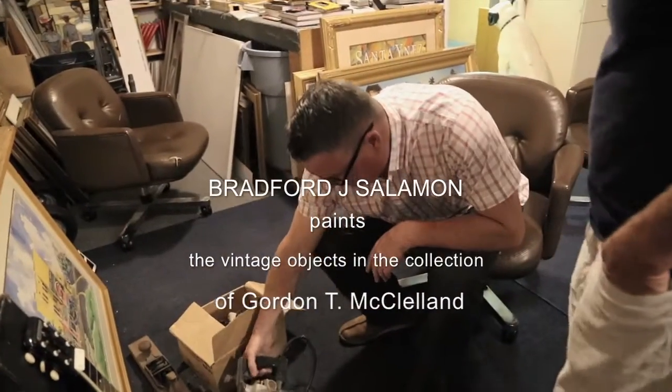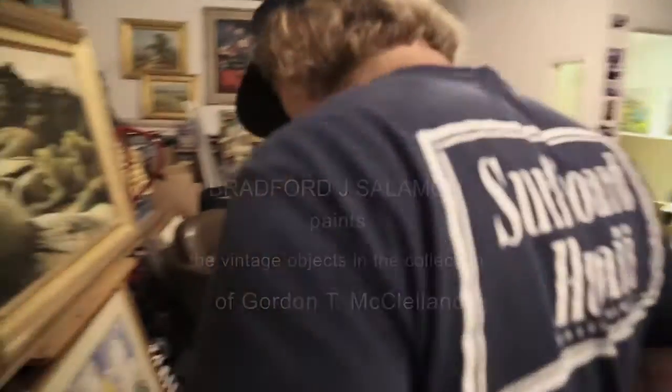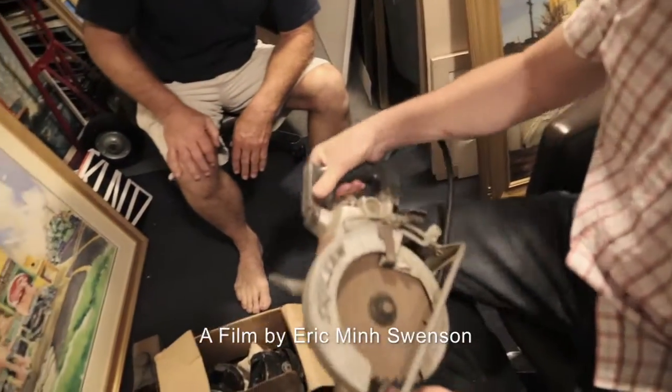Where did this come from? I'm looking for some more stuff to paint, as always. The skill saw — that was my dad's skill saw from when he did construction work here in Southern California.